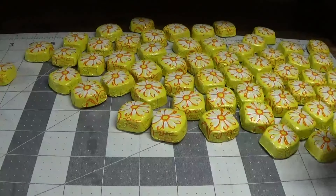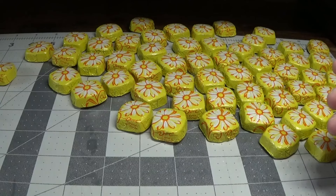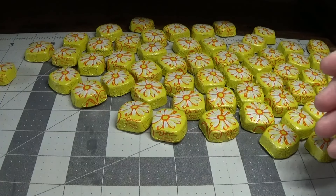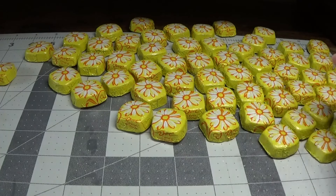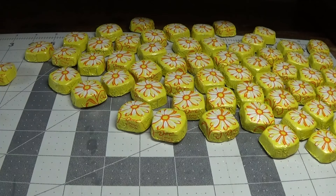Hi everyone, this is Lori from happybirdsglitternest.blogspot.com. Today I was sitting at my computer desk making up these little Easter treats for my bunko group and I thought I might as well turn on the camera and show you what I'm doing. I'm going to show you how I put these together using materials I already had at home.